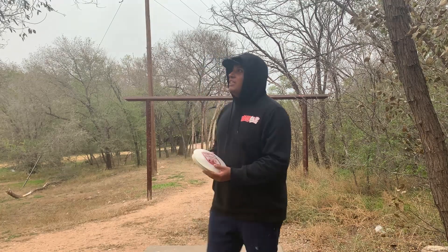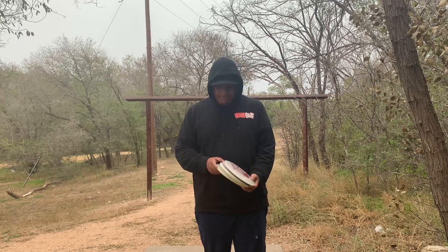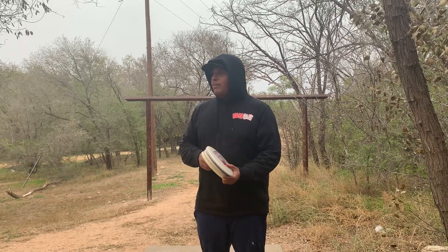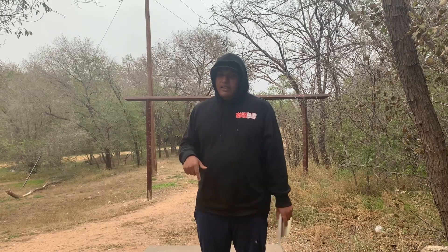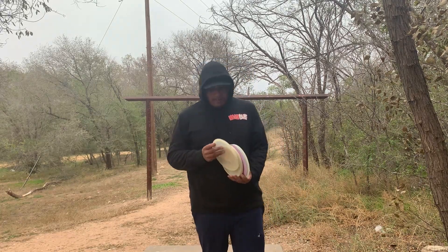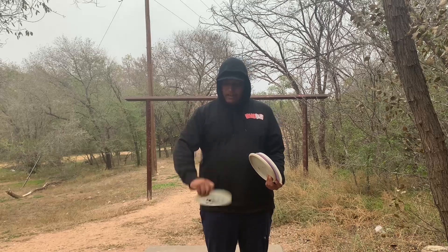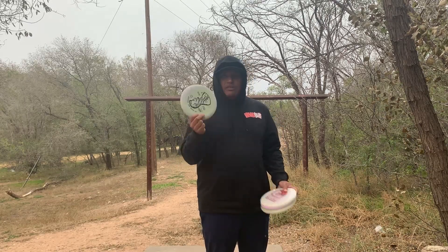It's a little dark out here but we still got a couple hours of daylight. I wanted to come and get a little practice in. I'm recording my Rota Pro tomorrow — not at this course but at a different course — and we're going to see if we can shoot well today and tomorrow.